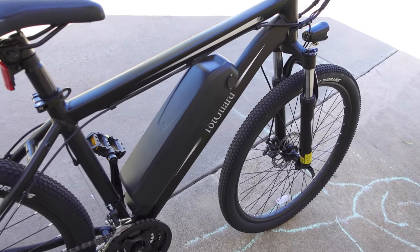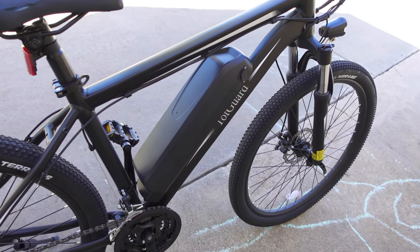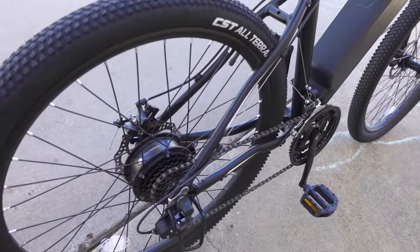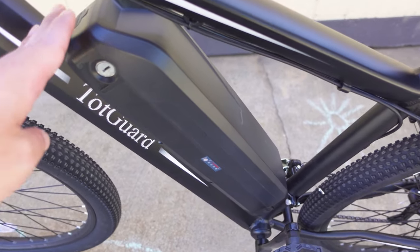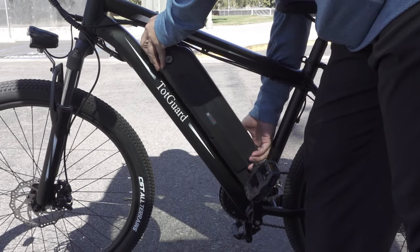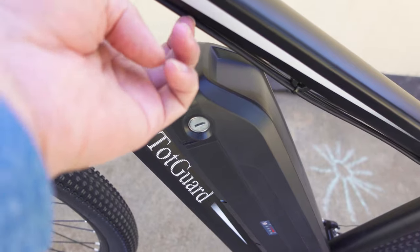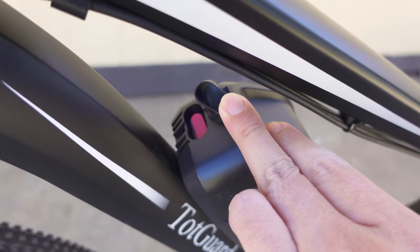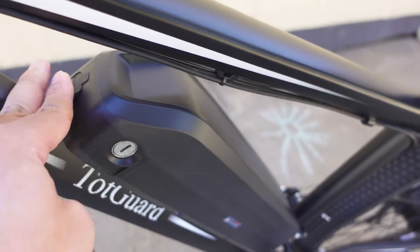The battery is a 36 volt 10.4 amp hour battery, and the motor in the back is a 350 watt motor. You can remove the battery if you want to charge it off the bike — you just have to unlock it with the included key. There is an on/off switch that you can use to turn off the battery if you're not going to use the bike for a while, which will help prevent battery drain.